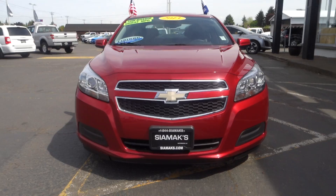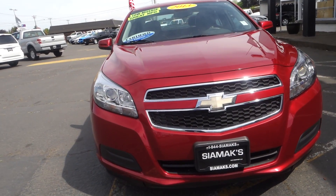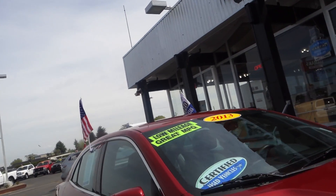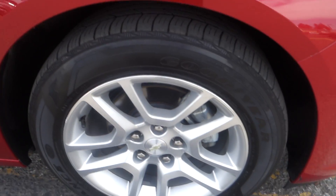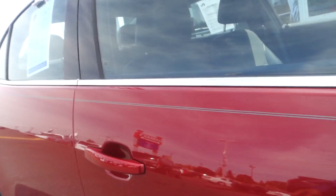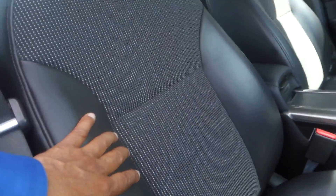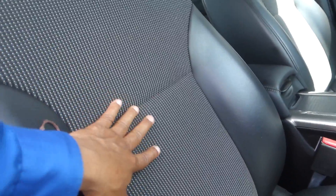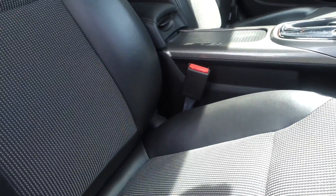This is a 2013 Chevrolet Malibu, certified, alloy wheels, low mileage, great on fuel. You got nice leather seats here with the perforated inserts that keep you cool.